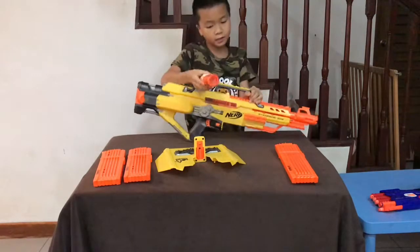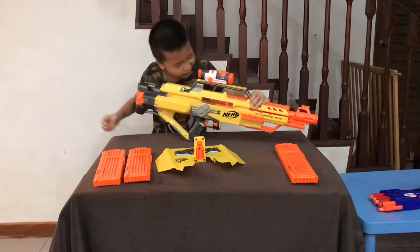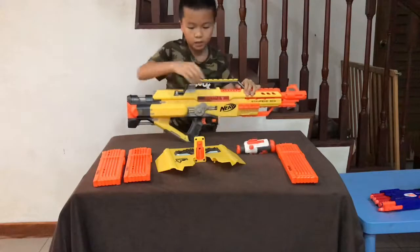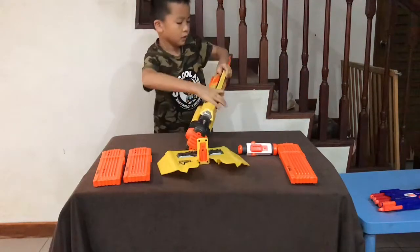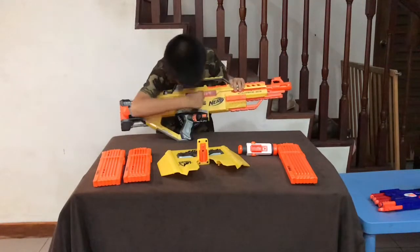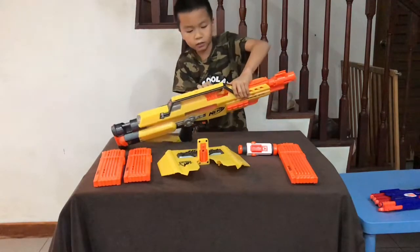So here is a scope — it doesn't come with this gun, but you can put it up here so you can aim through it like that. Even though you already have a scope right here that you can aim through. And then this is the other side of the scope. And here is the little spring where I can show you your bullets, and this is the door to load it.